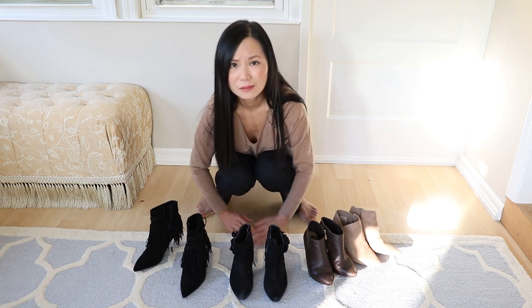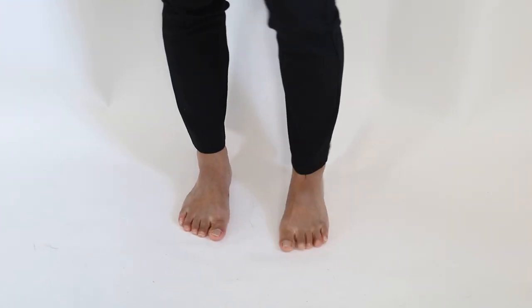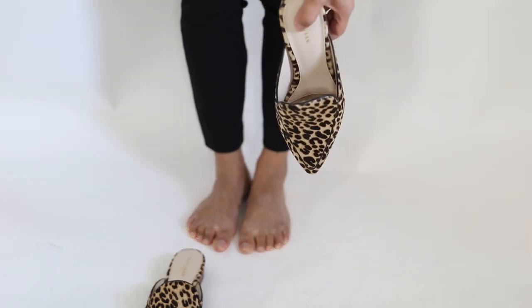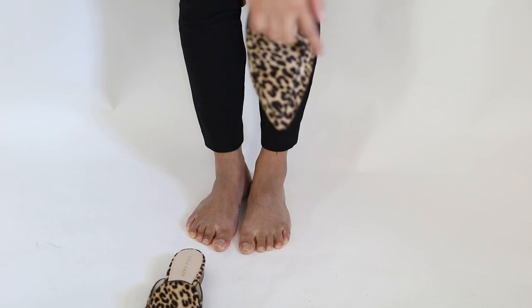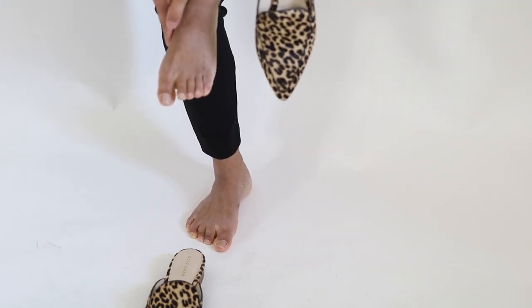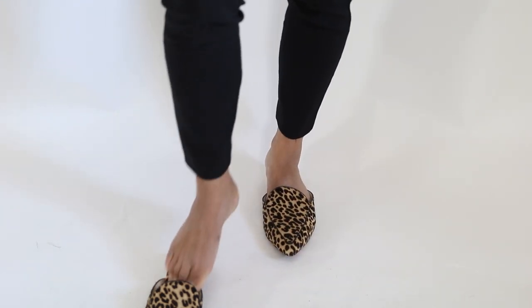Some of you have mentioned you can't wear any pointed toe shoes — they're just not comfortable. I totally understand, because I have wide feet. My feet are short but they look like a square shape, so I have tried numerous pointed toe shoes and they did not work out. But the reason is not the pointed toe itself — the most important part is that the widest part of the shoe needs to be wide enough for your feet. Otherwise, regardless of pointed, round, or square toe, they're not going to feel comfortable.